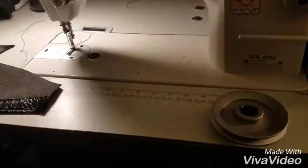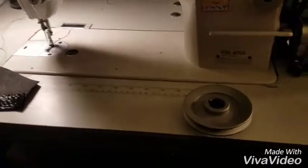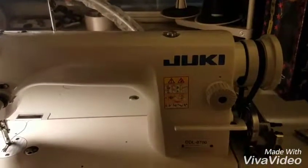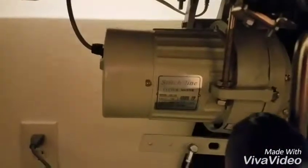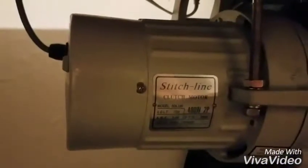I was going to film this while I was fixing it but I forgot because I got caught up doing things. I took my Juki industrial sewing machine — it's an 8700 — that has a big clutch motor in it. It's a 400-watt motor, about 3,500 RPMs when it's cranked up.